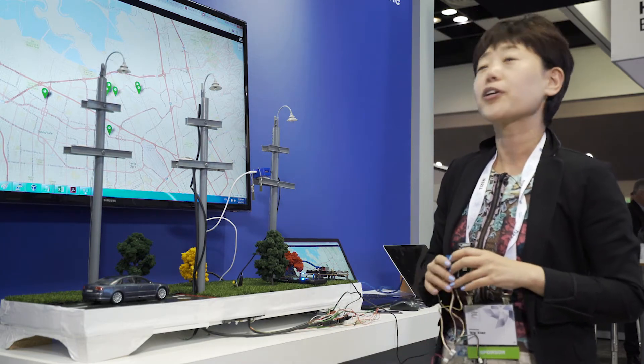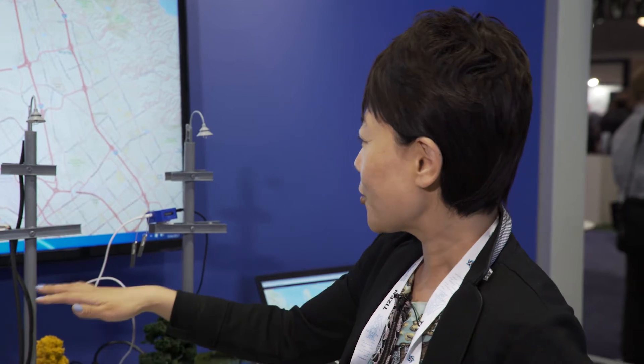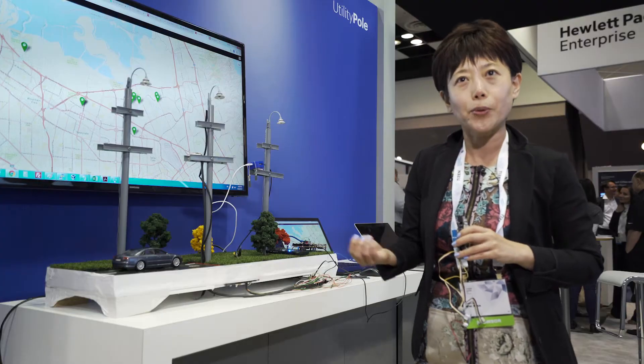We built a smart utility demo. As you can see here, we have three poles set up. Each of the poles is being powered up by an ARTIC-053 device,